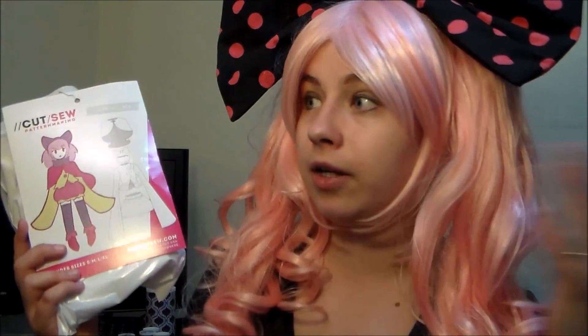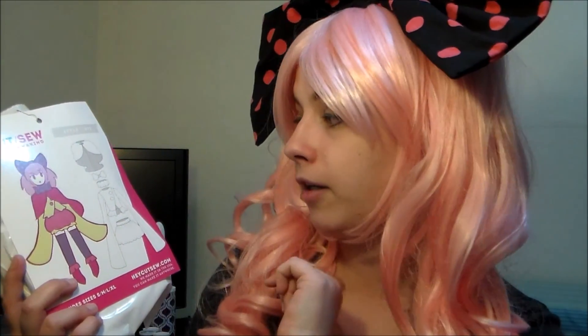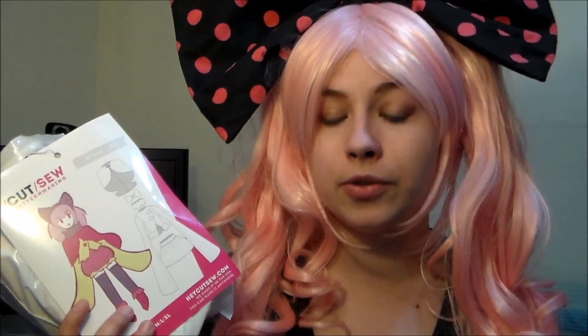A huge thank you to Cut Sew for teaming up with me, sending this pattern, and letting me review it — I really, really liked it. I'm very excited to see what other patterns they're going to come up with. I didn't show all of the things I made in this video; there will be a link in the description box to a playlist where I have an individual sew-along video for each component of this pattern. If you liked this video, please give it a thumbs up, let me know in the comments if there are any other patterns you'd like to see me review, and for more sewing tutorial videos, please subscribe! Thank you very much for watching!